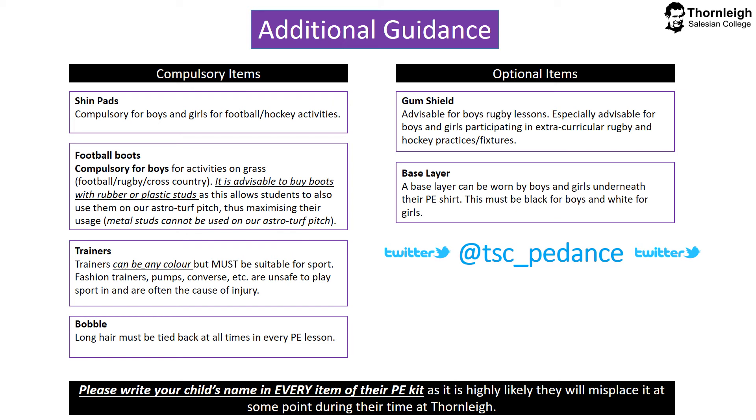Optional items are a gum shield — these are advised for boys rugby lessons, although not compulsory, but they are especially advisable for boys and girls participating in extracurricular rugby and hockey fixtures or practices. And finally, a base layer can be worn underneath the boys or girls PE shirt — this must be black for boys and white for girls. Can we please encourage you to write your child's name in every item of their PE kit. To stay updated with any issues regarding PE and any updates for fixtures, practices or anything in general, please go to our Twitter page and follow the handle at TSC underscore PE dance.